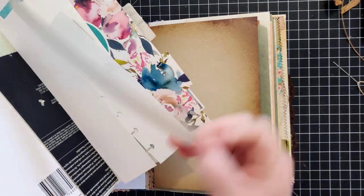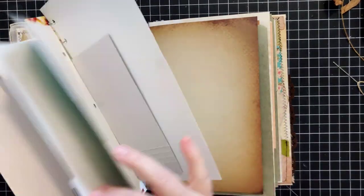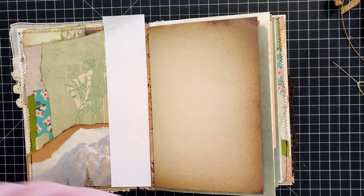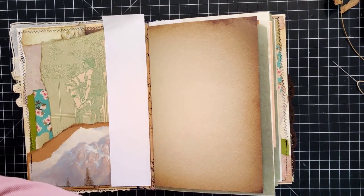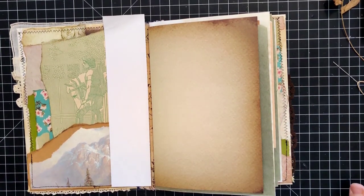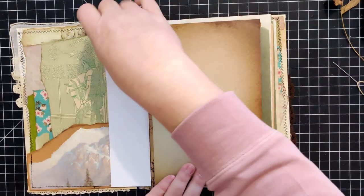I actually used to have an entire library of all my templates, but I found that I wasn't ever using them. If I was, I was only using one or two and the rest were just taking up room. So I literally just recently got rid of them all.